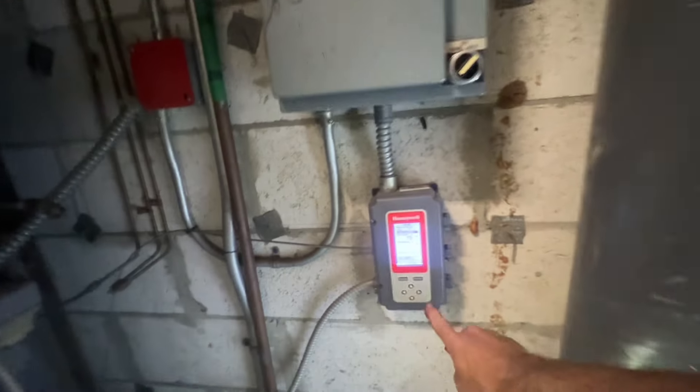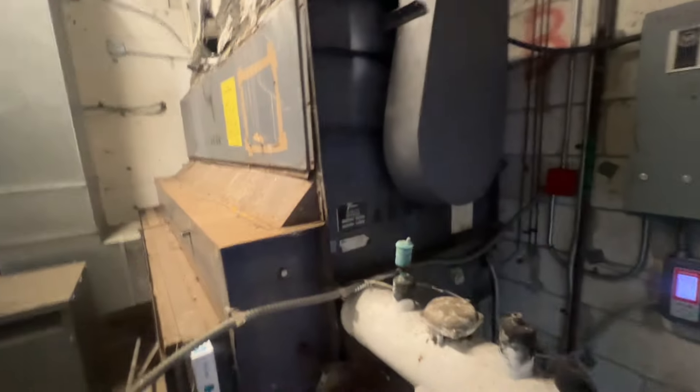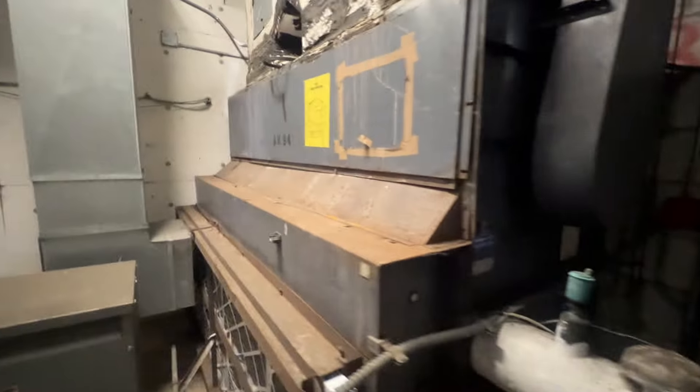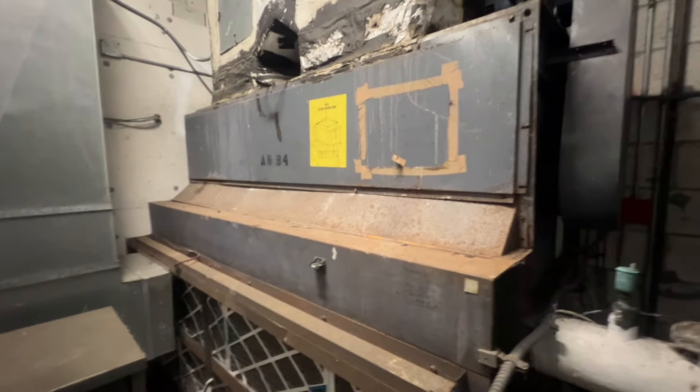And we're down to 73°F now — I think our set point was 71°F, no problem. Alright guys, that's my call for the day. I'll catch you in the next video, thanks for watching.